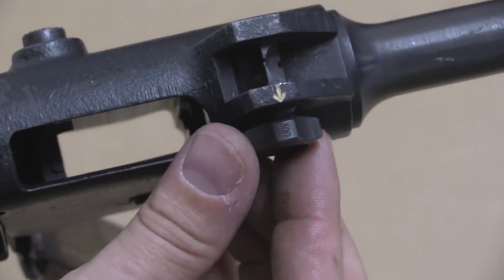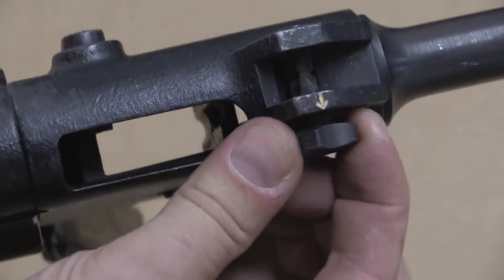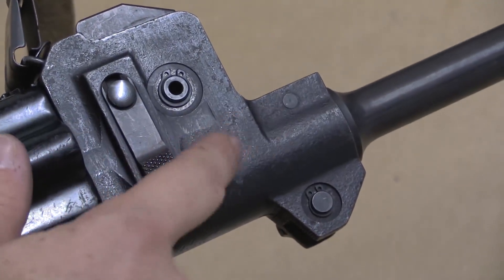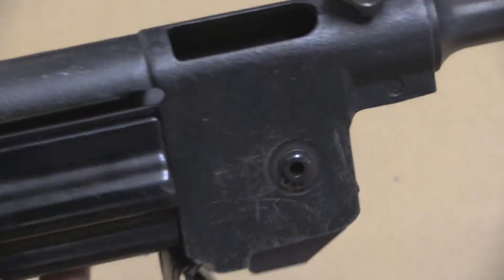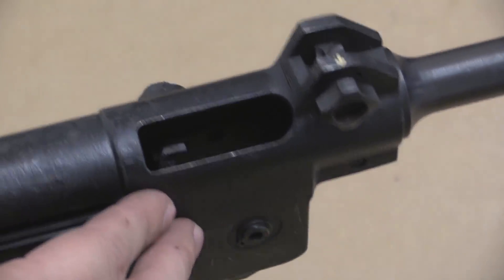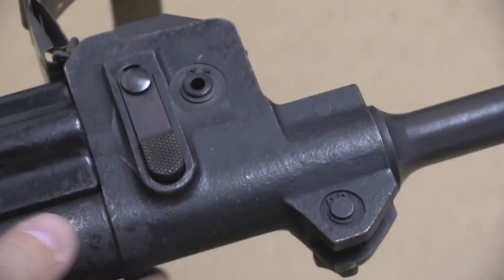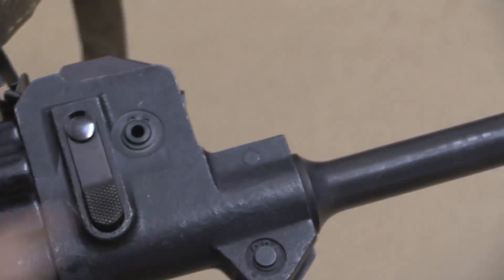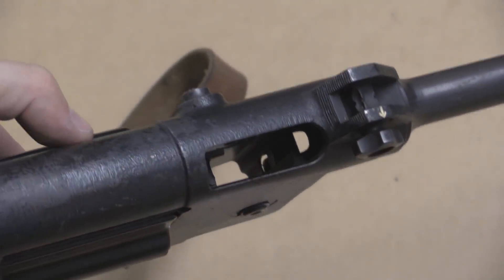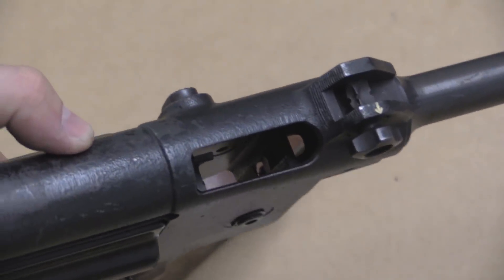The rear sight has four different positions: 300, 200, 100, and 50 meters. It's interesting to note that the front forging for the front trunnion was kind of left in its raw forged condition — I've seen a couple of these here and they're all like that. This was really the last development of this gun; they were letting a lot of the aesthetic considerations go in favour of, presumably, reduced cost. Not a very Swiss thing to do, but that's what they did.